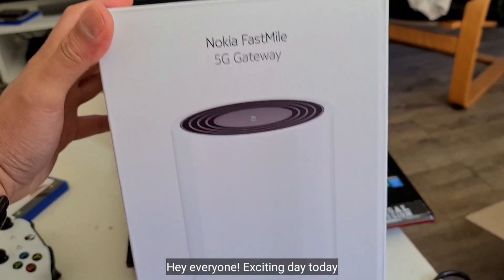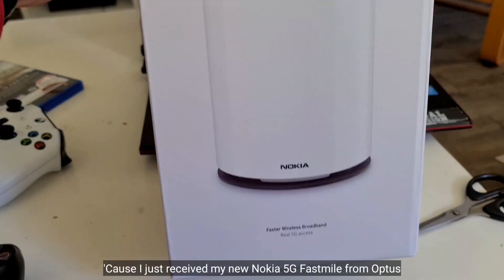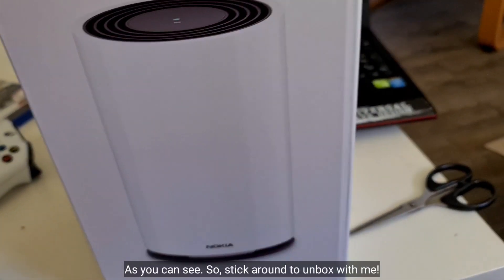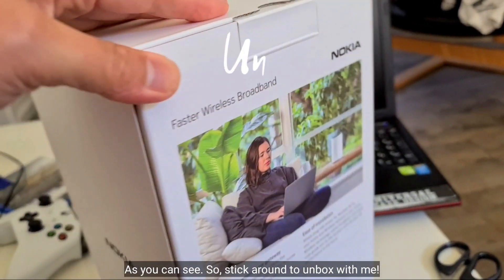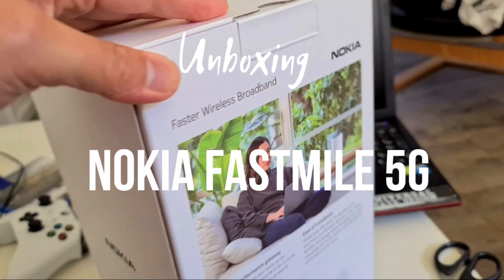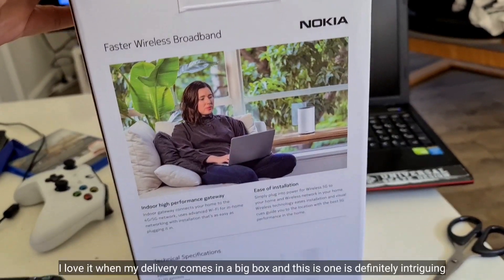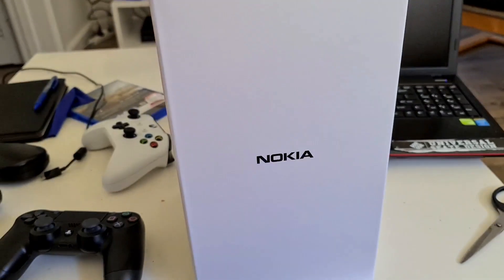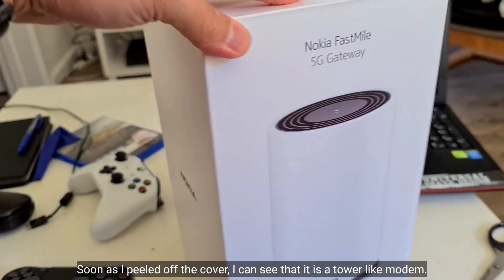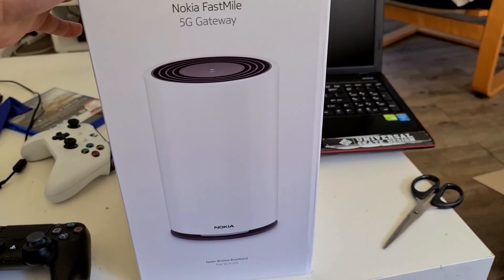Hey everyone, exciting day today because I just received my new Nokia 5G modem from Optus. Stick around to unbox with me! I love it when my delivery comes in a big box, and this one is definitely intriguing. As soon as I peeled off the cover I could see that it is a tower-like modem. Let's open it!